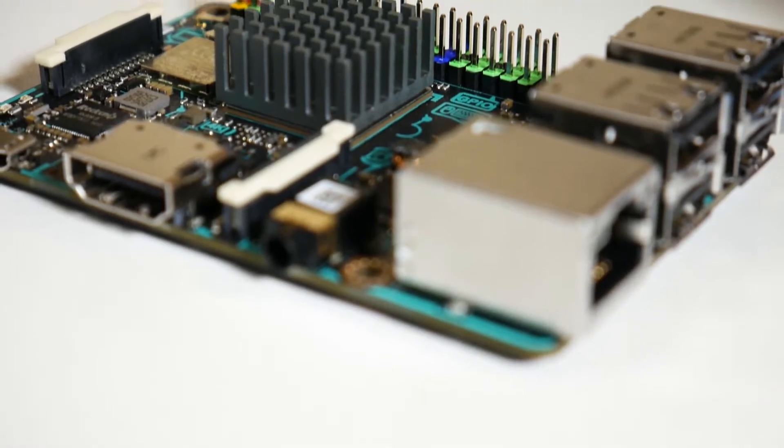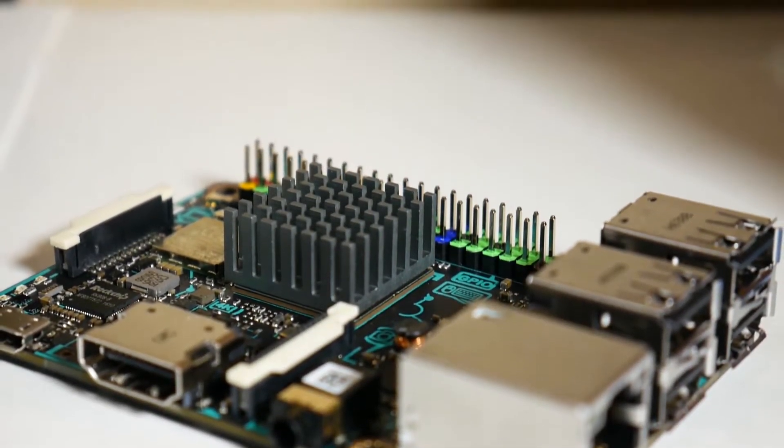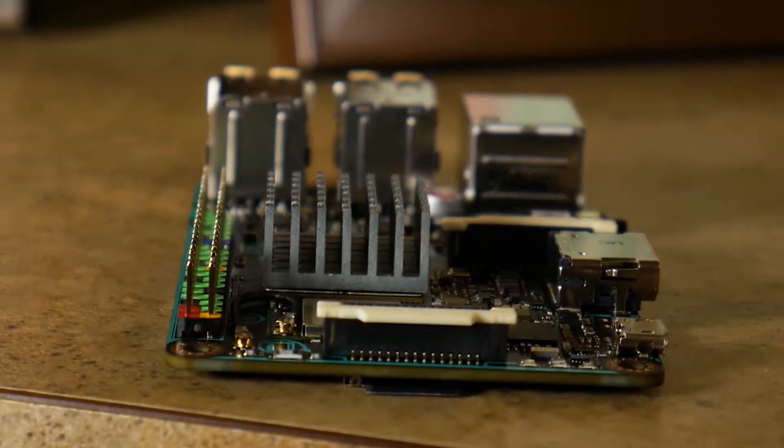Hey, what's up? I'm Liz, this is BootsyDIY, and today we're going to be taking a look at the Android benchmarks on the Asus Tinkerboard, as promised. Now, I could have just put the scores up for the Tinkerboard, but that's a little boring. I wanted to give you something to compare it to.